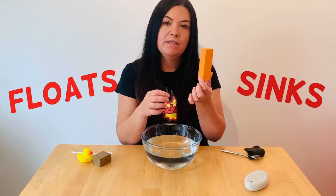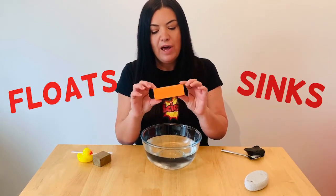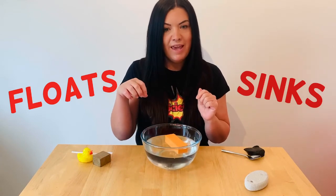Next we've got a little building block. It's very light — it's made out of foam — so I think that this is going to float. Yep, it floats!